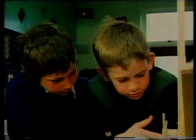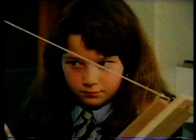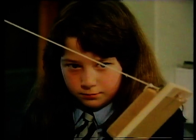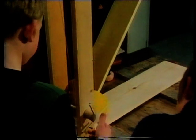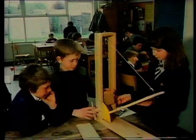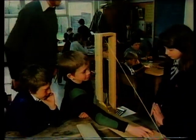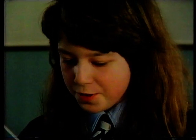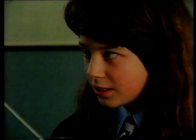Right, Samantha, what have you managed to discover so far? Well, we've tried it on all three types of sandpaper and we found out that the rougher the surface, the steeper the angle it's got to get to before it starts to slide down.